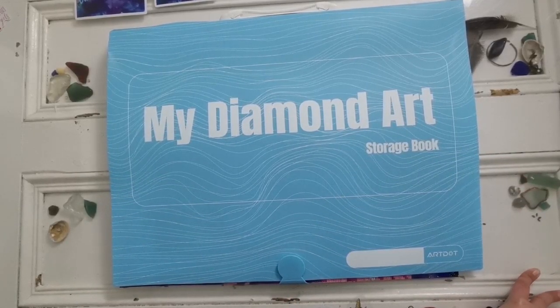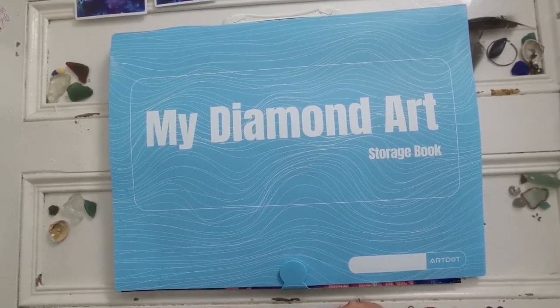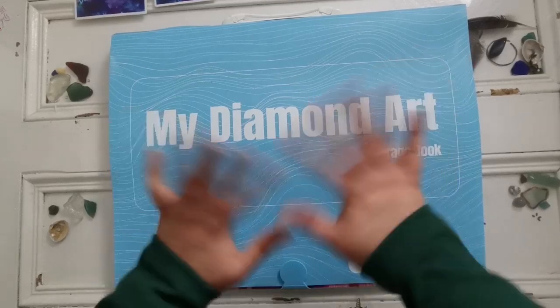Thank you so much to Art Dot for sending this to me to review and share with everybody. I appreciate it very much. Thank you all for watching — I hope you have a wonderful day and a wonderful week ahead, and I will see you all in my next video. Take care everyone, bye!